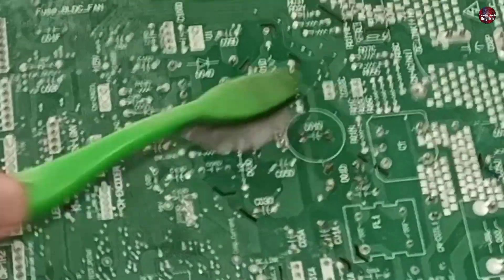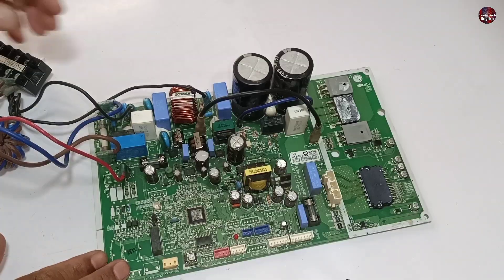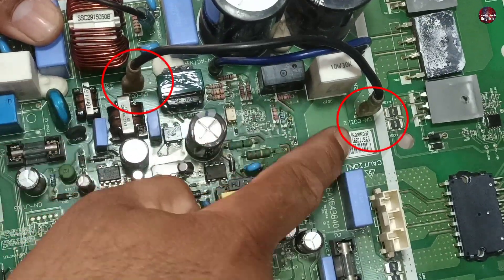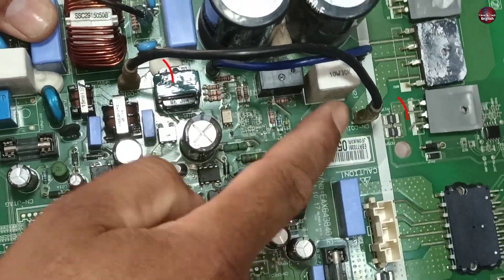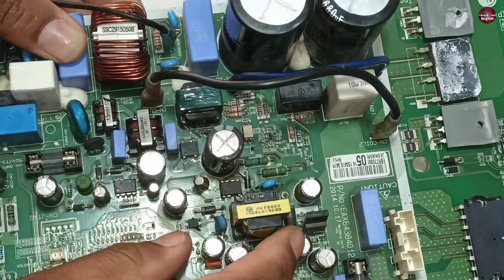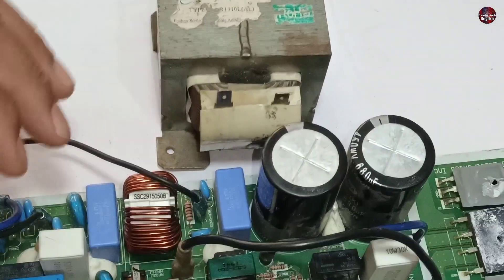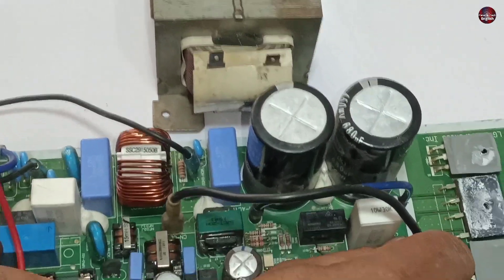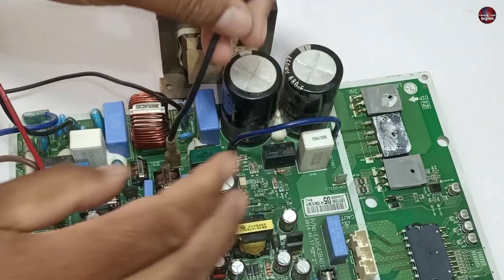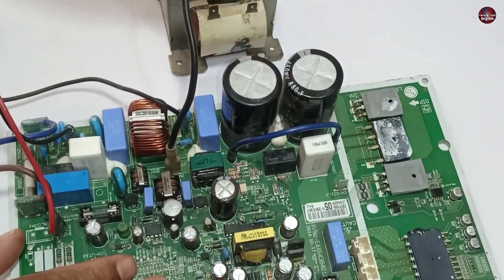The IC has been installed in the motherboard now. This LG motherboard has another mistake: coil 1 and coil 2 are labeled on these terminals, but someone has directly installed wires to these coils, which is completely wrong. A reactor or choke should always be installed with it — it is good practice that creates less chance of the motherboard going bad. Now I will connect the reactor to the motherboard.